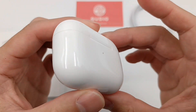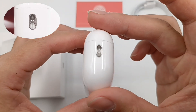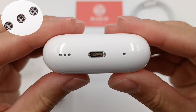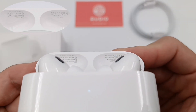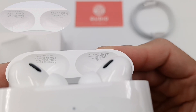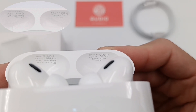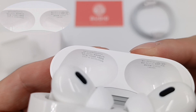The charging case is almost the same as the previous generation, but there is actually a lanyard loop on the side, and a built-in speaker at the bottom. Opening the lid, the serial number and specs info are printed inside. Model is A2700. The input and output are the same — 5V 1A. Rated capacity is 523mAh.